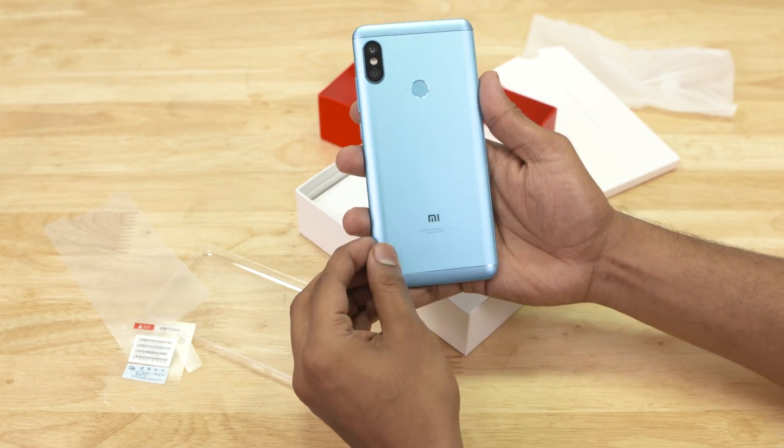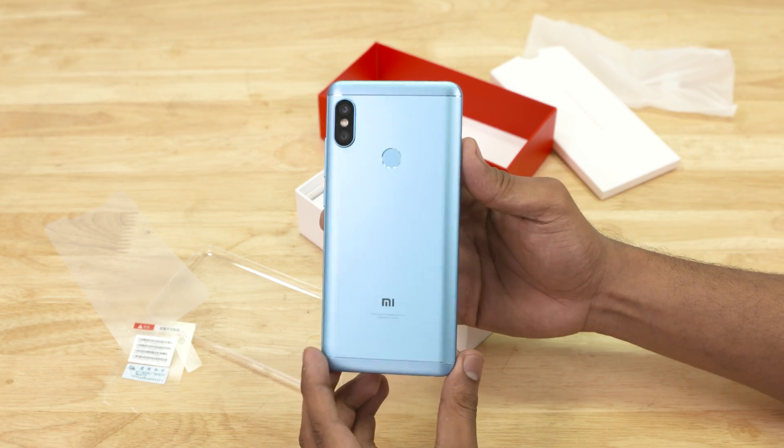As a YouTuber, I never get to pick colors. I usually get stuck with the gold color and sometimes black — that's pretty much it. I don't remember using a different color Xiaomi phone in a long, long time. I think we did get the red Mi A1, right?